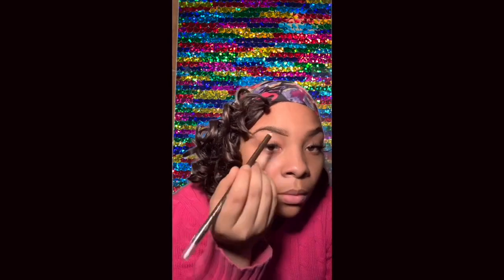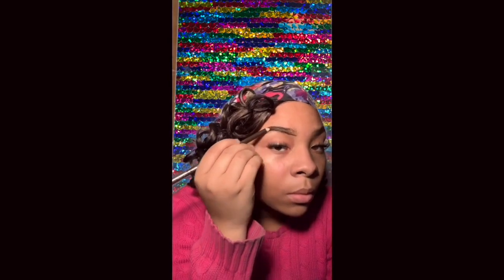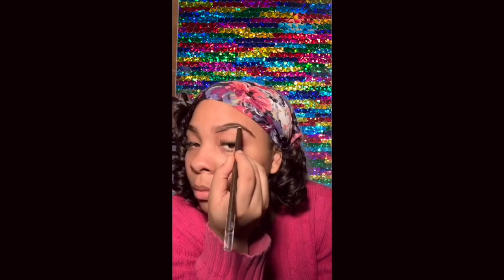Now I'm going in with a spoolie to do my eyebrows. Lining in the bottom first, then the top, on both sides. Filling in from the back first, on both sides as well. And then I'm using a spoolie to blend my eyebrows from the back to the front to get an ombre look for my eyebrows.